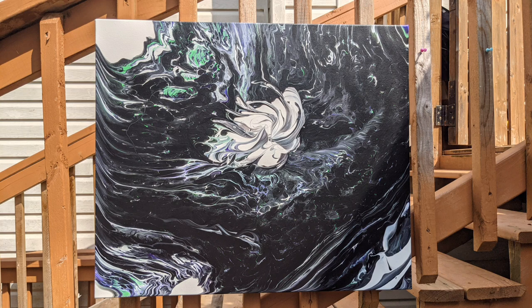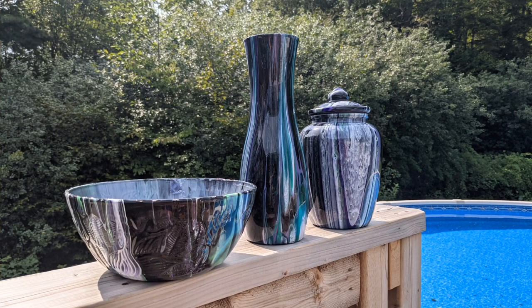Let me know what you think about the bowl and the jar and the colors. I just wanted to show you this with a vase that has the same colors — it's kind of like a nice matching set. Thanks for watching. I'll see you in the next video. Bye.